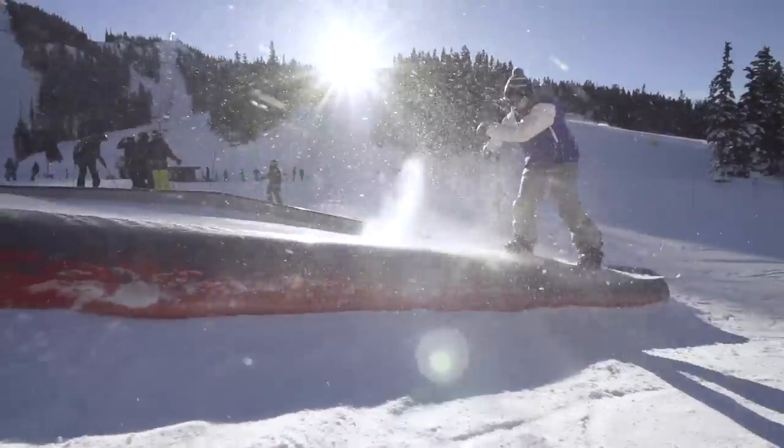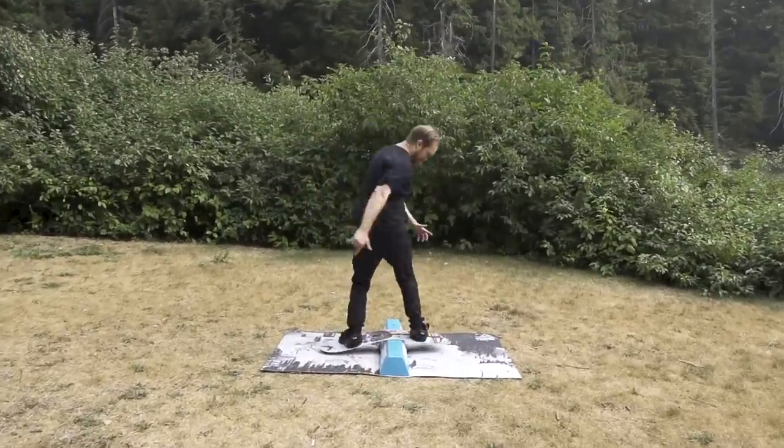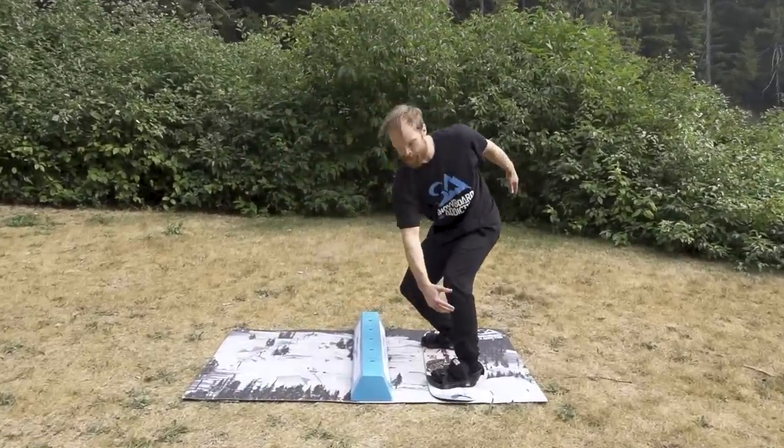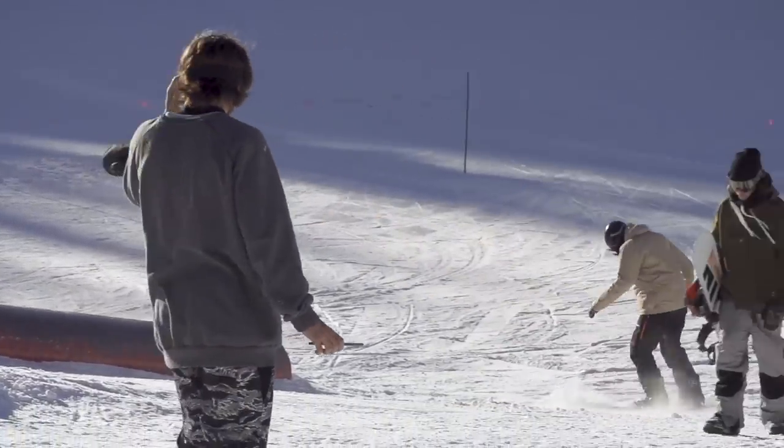Frontside 270s in can be a little bit intimidating to learn, so take the edge off with the jib board and balance bar. Just like most of the harder tricks in snowboarding, there are a few other more simple tricks you can practice that will help you with your learning curve.